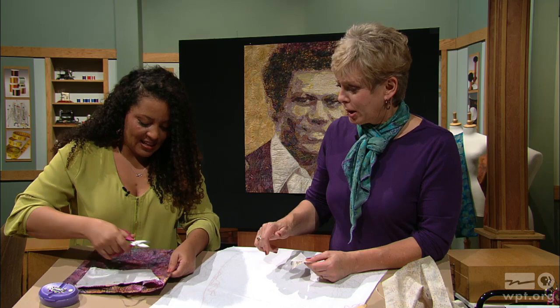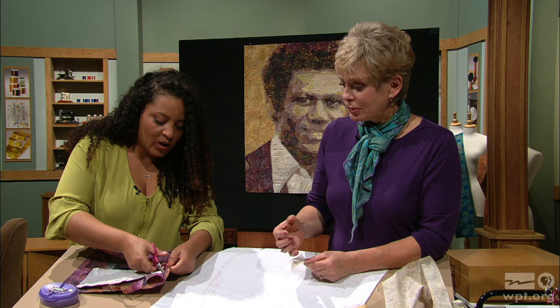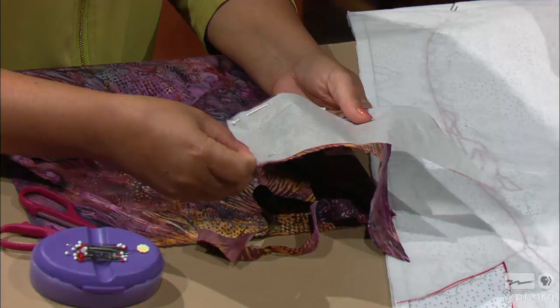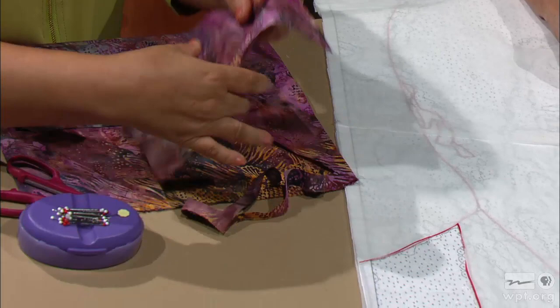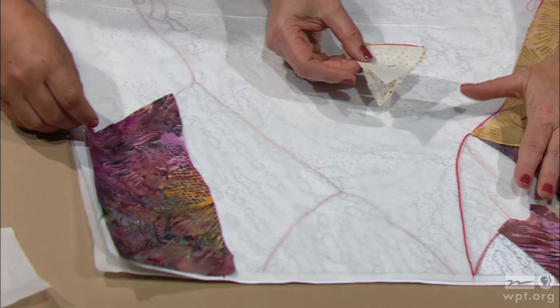After she gets this cut out, it will stick to the tacky part of the fusible web. There's one big chunk of fabric done. You have right sides up — you don't have to remember to turn something upside down. The paper becomes trash, and then you put the fabric right in that spot. You know exactly where it goes and it sticks.